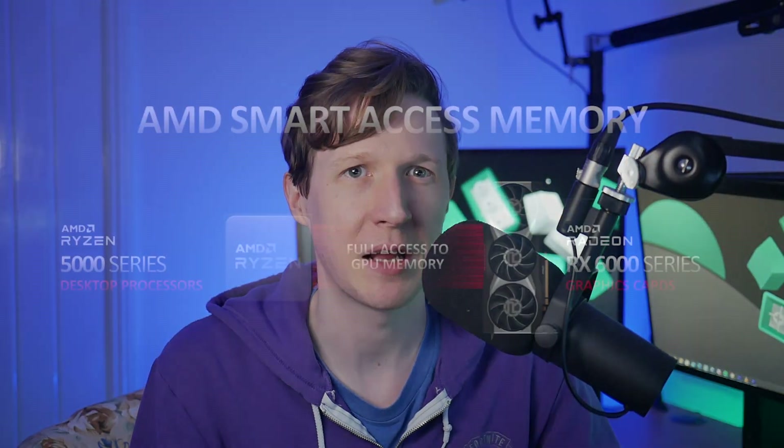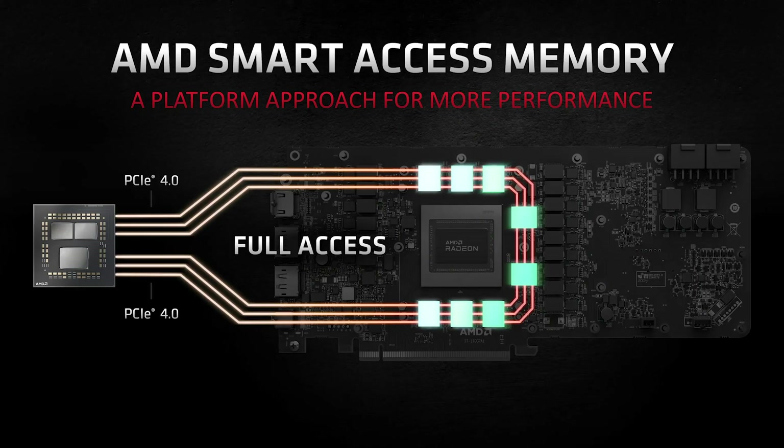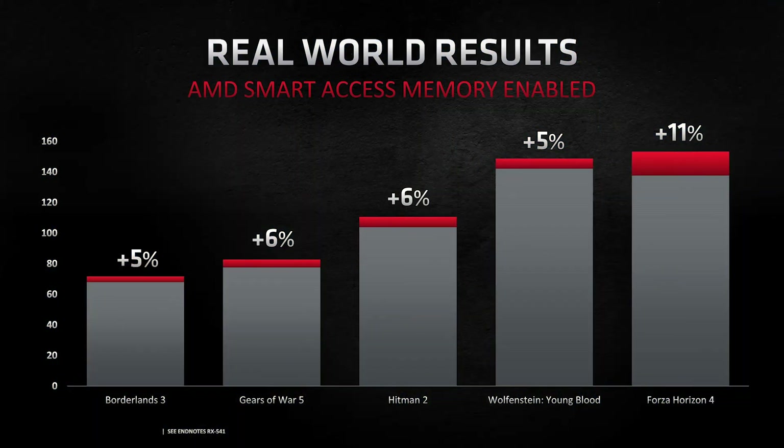Thanks to the new RDNA 2 architecture, these cards are packed full of exciting new features such as Smart Access Memory, or SAM for short. This utilizes the bandwidth of PCIe to remove bottlenecks and increase performance, enabling you to access all the memory on your GPU. Usually systems are limited on how much VRAM they can use at one given time, but thanks to RDNA 2 and the Ryzen 5000 series CPUs you can get the most out of your GPU's memory. Note that not every game will see a benefit and the performance boosts will vary from title to title.